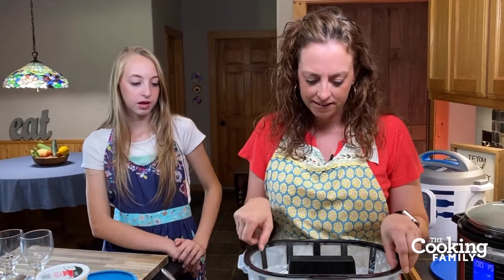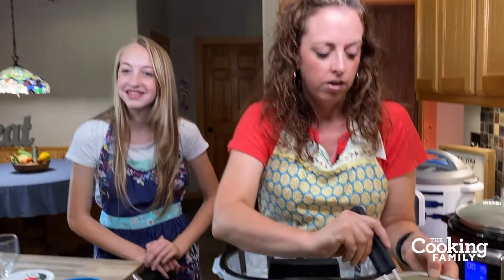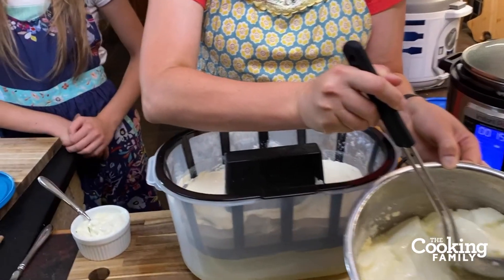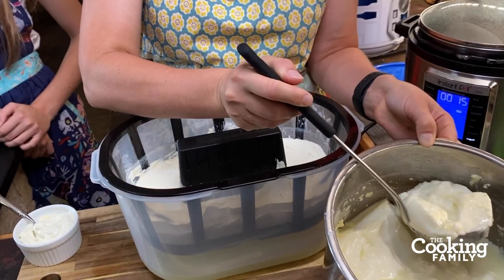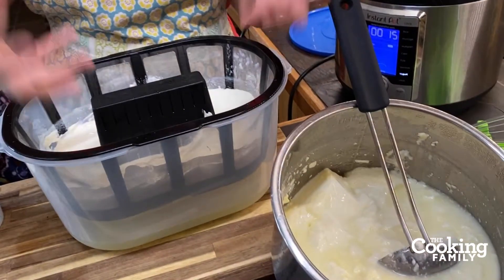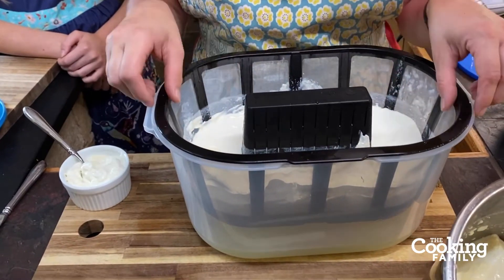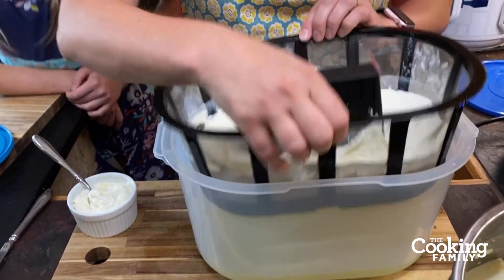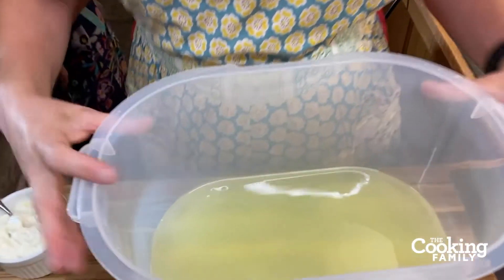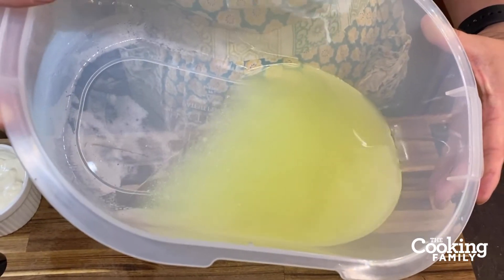The way this works: you take the yogurt into the mesh strainer, just like we did with the cheesecloth. You might want to drain a little bit — see how the whey is separating — then scoop it right into the Hattrigo strainer, just like we did into our cheesecloth. This has sat overnight, about 12 hours, and you can see all the whey that has separated off.